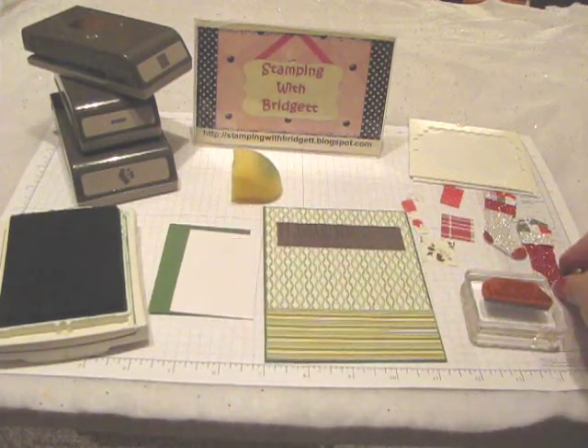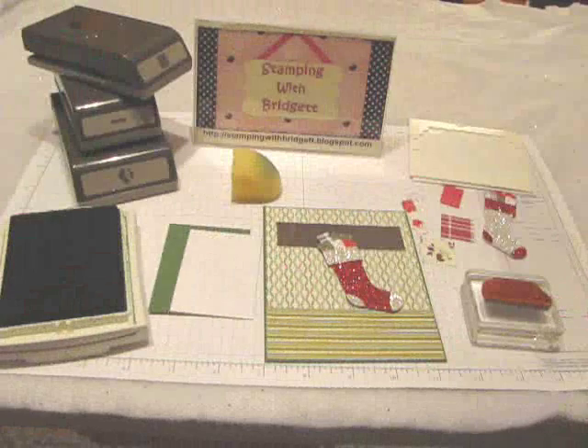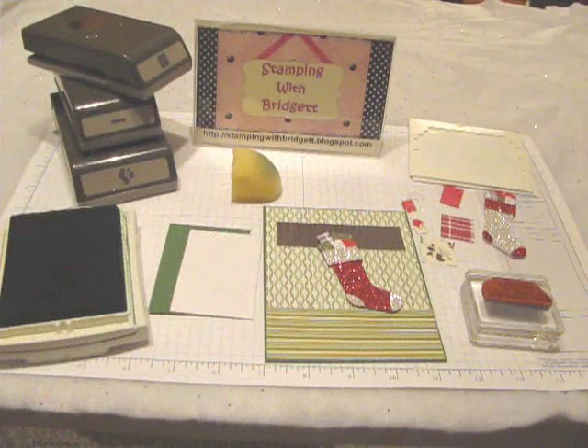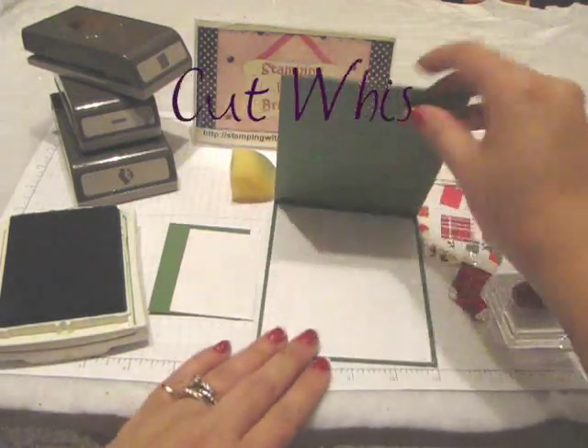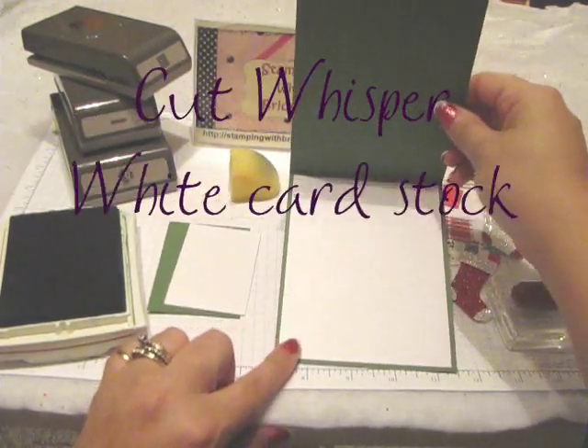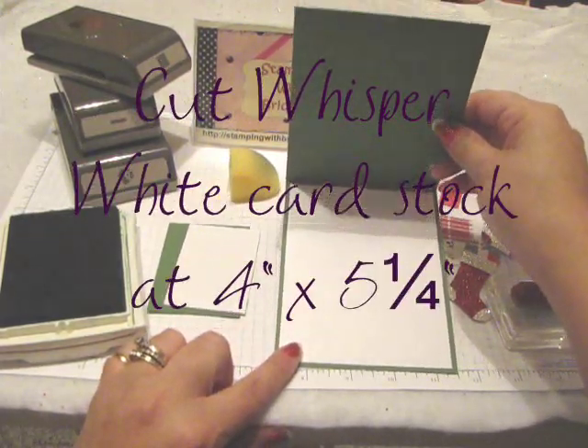For the stockings, I'm using the Red and the Silver Glimmer Paper and I absolutely love it. And then on the inside of my card, the Whisper White measures 4 by 5 and a quarter.